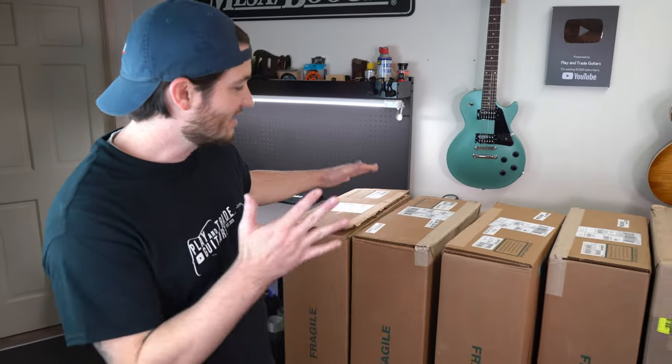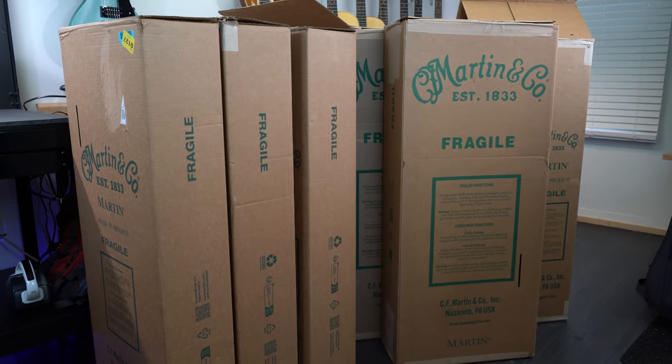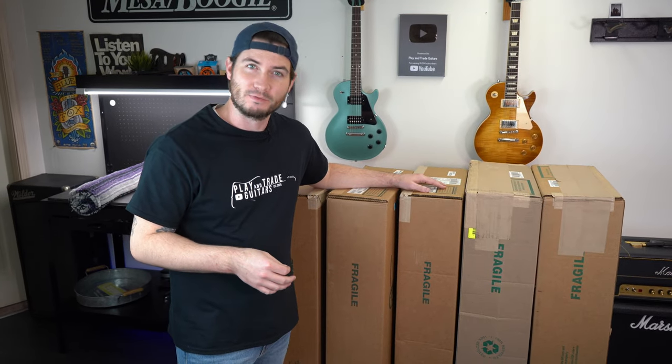What's up everybody? It's John from Playing and Trading Guitars. That's Zach behind the camera. Zach and I just got back from Nazareth, Pennsylvania — we went to the Martin guitar factory. We saw the original factory on North Street.